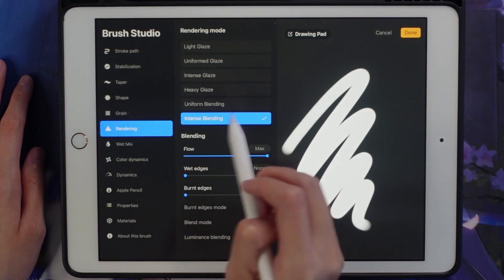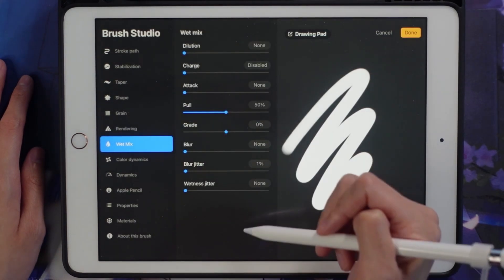It's on intense blending, I think, instead of just the regular glaze.